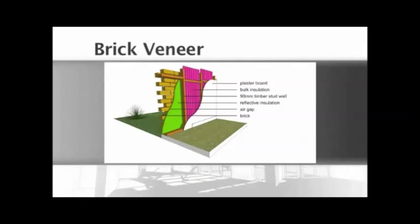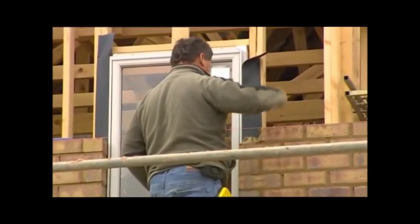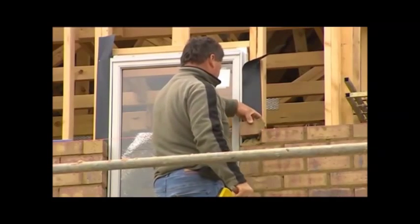Typical construction systems familiar to the building industry at large are called brick veneer. The mass material, usually brick, is placed on the outside of the structural framework and the lightweight material on the inside. The resulting building looks solid, but it's an illusion really.